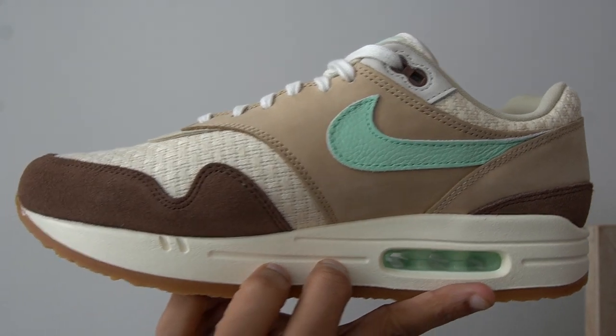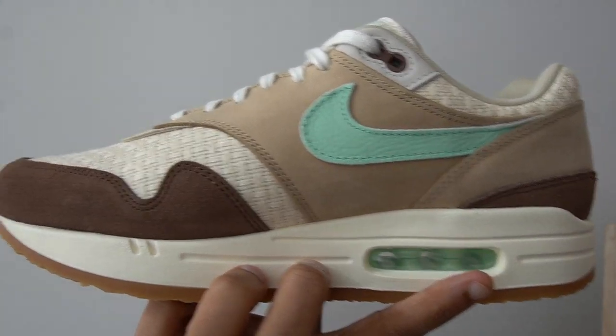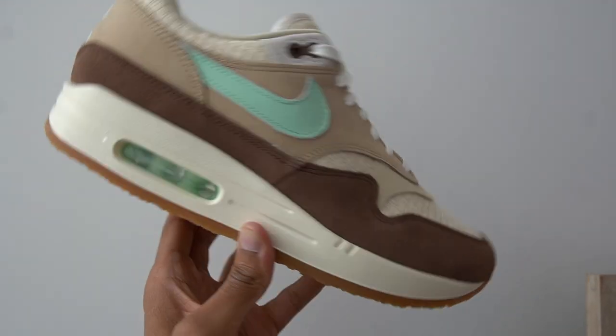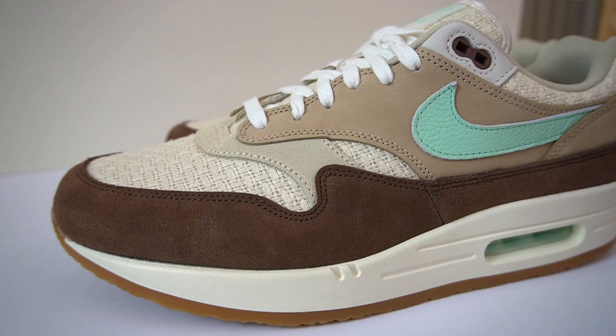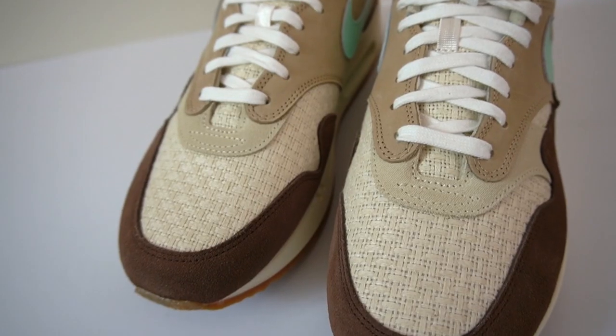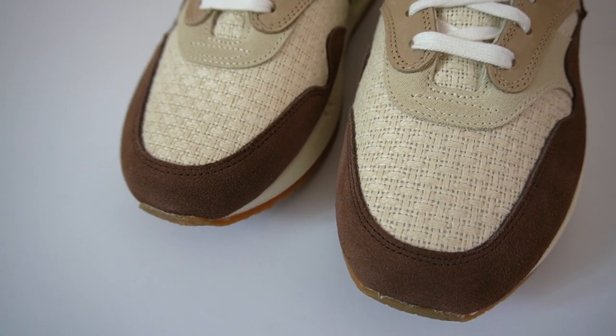This is a phenomenal colorway. You get these different beautiful shades of brown and just that little pop of mint green — or you might even call it a Tiffany blue. The colors come together so nicely. Even though I'm not a huge Air Max 1 guy, it's impossible not to appreciate this colorway. The mudguard of the sneaker is done in this medium brown color and it's made out of a very nice smooth suede.